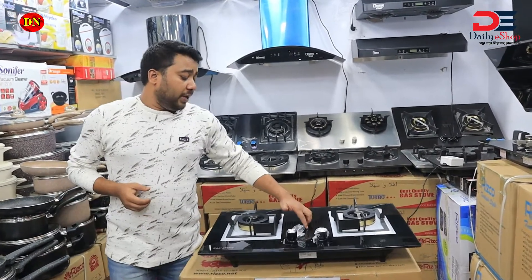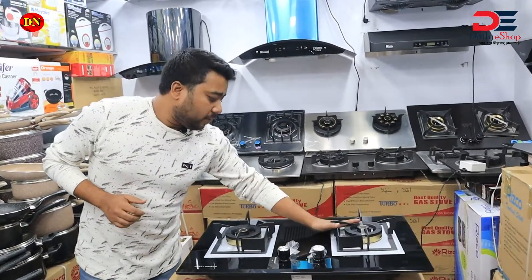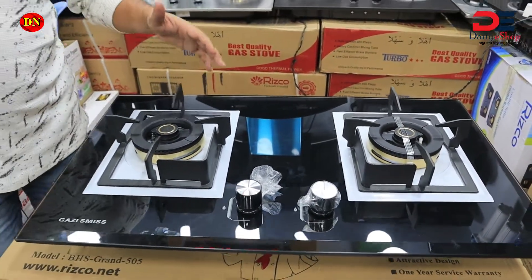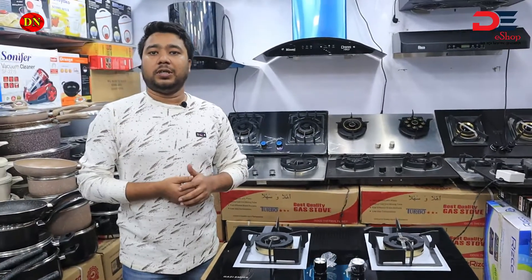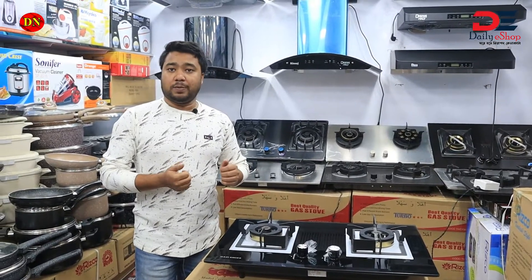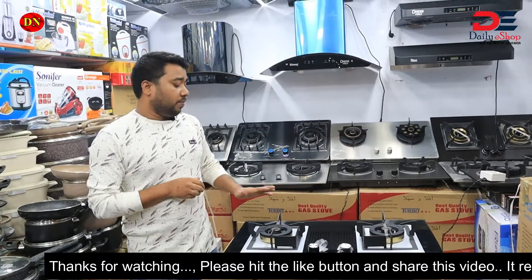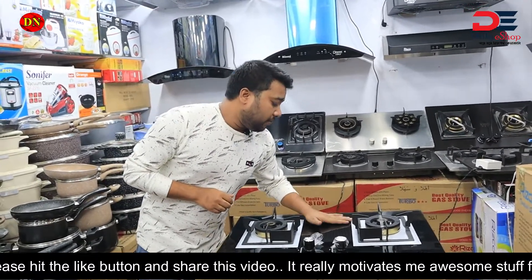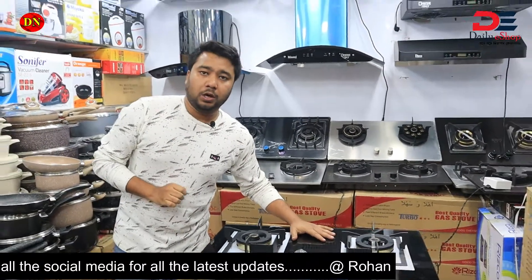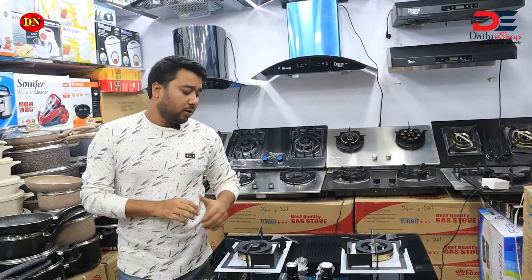This model is B237. B237 is the model. We have to order this model. The regular price is $12,500, but this price is only $9,500 — discounted. This price is only $9,500.